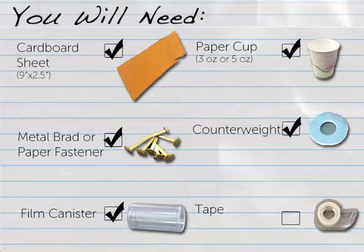One counterweight weighing approximately 12 grams, such as a large washer, flat glass marble, stone, or wooden block. And tape.